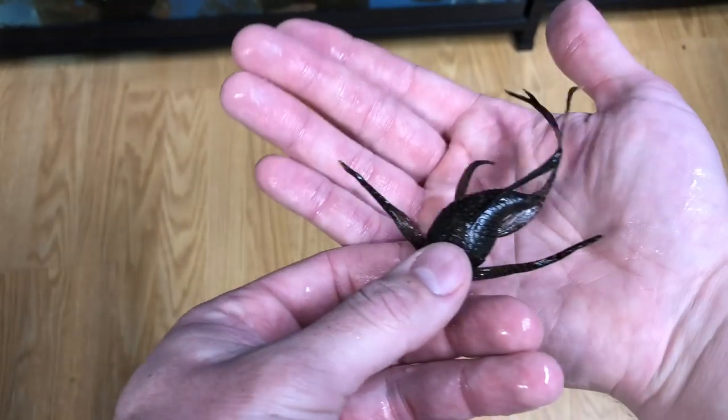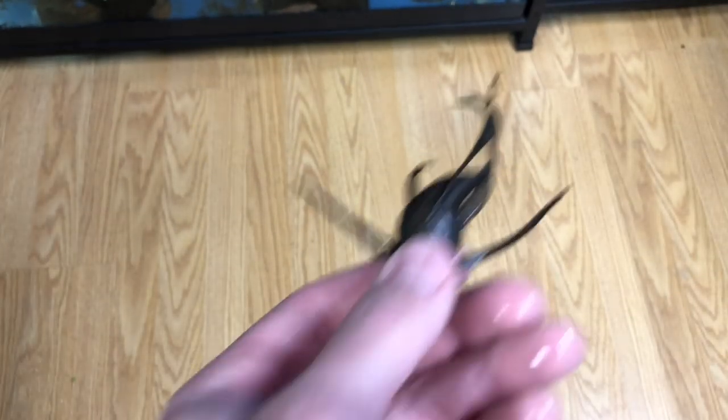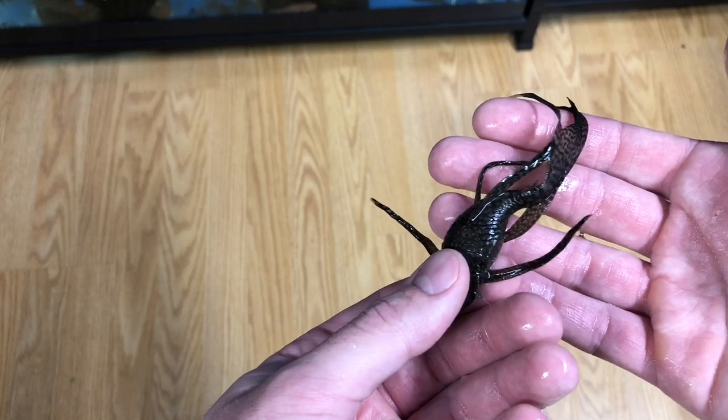I have her with the super red male right now but he's just too small — he can't really boss her around and get her into the cave. She's just a really beautiful fish — let me go put her back in the tank.